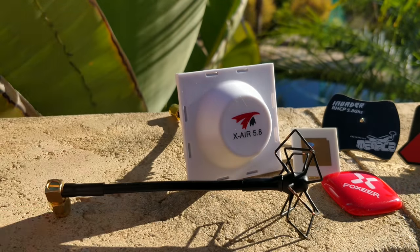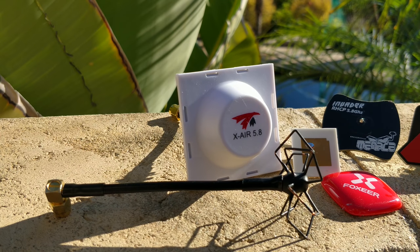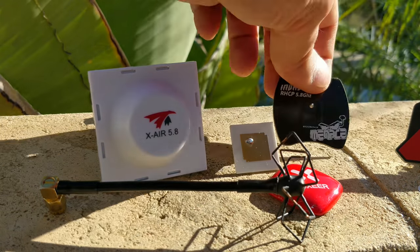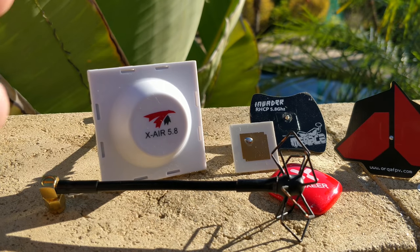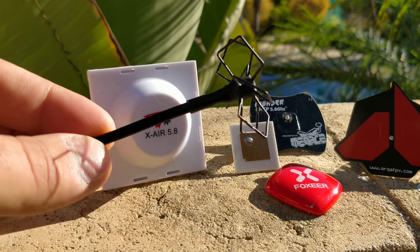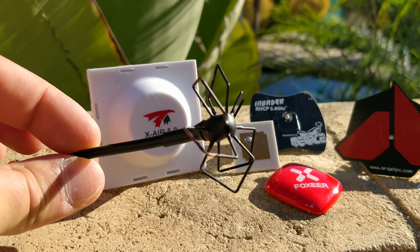Telling antennas apart yourself is really challenging — you can't really tell in flight. What you can tell is sort of how you feel about the video quality. I didn't do exhaustive testing, but I flew with all of them in my usual areas and tested them behind dense objects for penetration. This omnidirectional is a little bit better than the Foxier Pagoda long stem, which was my previous omnidirectional. The dilemma is that it's fragile — I'm always worried about the lobes breaking off, and then the antenna is pretty much useless.